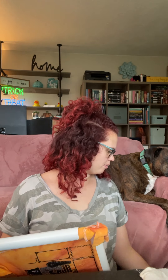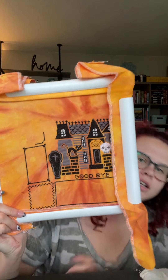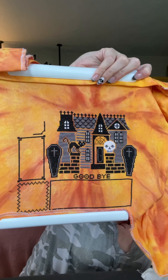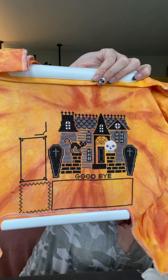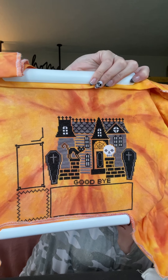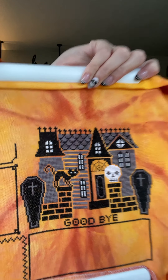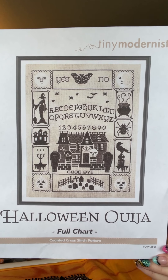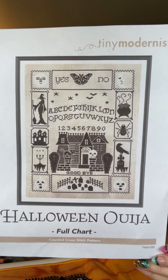This one is from Tiny Modernist — it's called The Halloween Ouija. I did it on Fabric Flair that had a big star in the middle that I thought would look really cool. It was a stitch-along; I got the house done. I started it during the stitch-along so I didn't know what it was going to be at the end. I kind of like how monochrome it is on the orange fabric. I haven't worked on it in probably a year, since last Halloween.